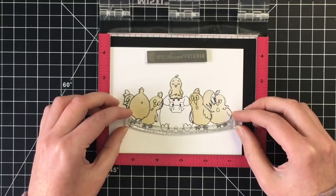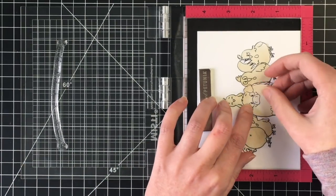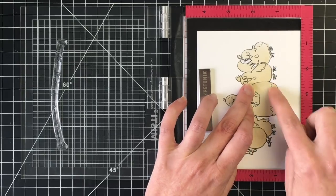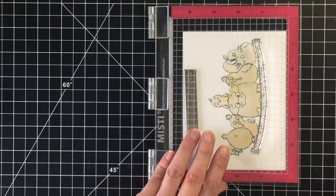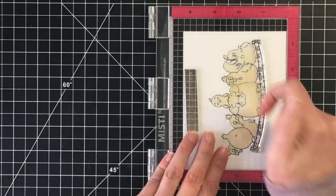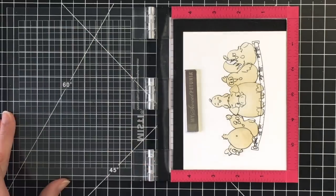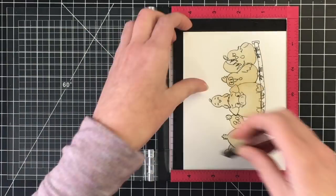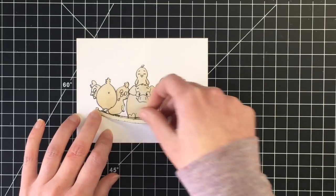I find once you have masks down, you do need to stamp at least twice because the masking paper will get in the way a little bit. So the final image to stamp is the fence post itself. Then we can move on to the background, which I've chosen to do very simply with distress oxides. I'll stamp this up one more time and add the mask for the fence post as well. I'm using Simon Says Stamp masking paper, and all the links to the products I use will be in the description box below.